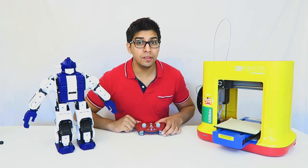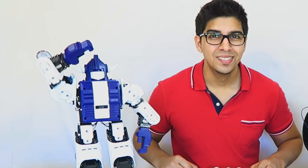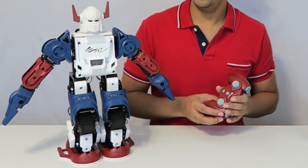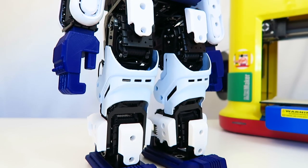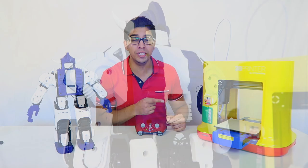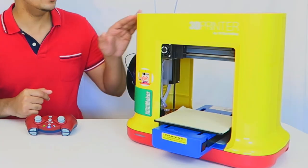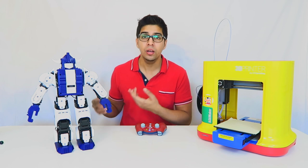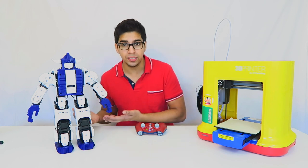Hey guys, welcome to a new episode with Conflix and Bolin. Now note, this is the same robot that we actually reviewed previously, but you may notice that he actually looks significantly different. That's because we printed all new body panels using the DaVinci Mini Maker 3D printer. This is actually from XYZ Printing, which is the same company that created the Bolin Robot, also known as XYZ Robotics.